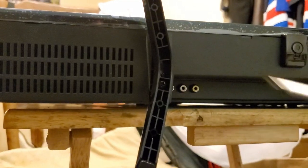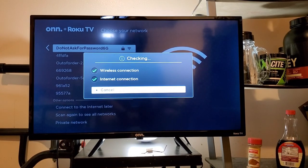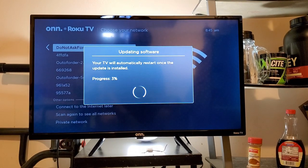Setting it up was a little bit cumbersome as it was a little bit difficult to get the screws into the holes. However, once I was able to do it, it was pretty easy from there. You don't have to use the stands either — if you're going to mount it to a wall, you can use the four screw holes in the back to mount it.